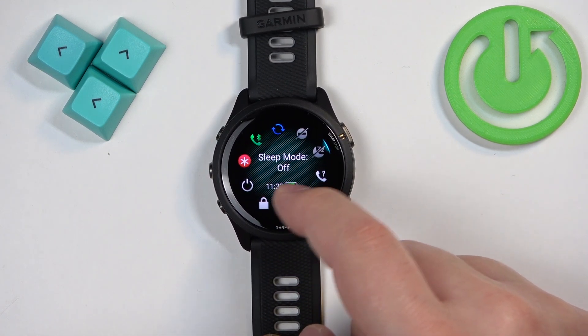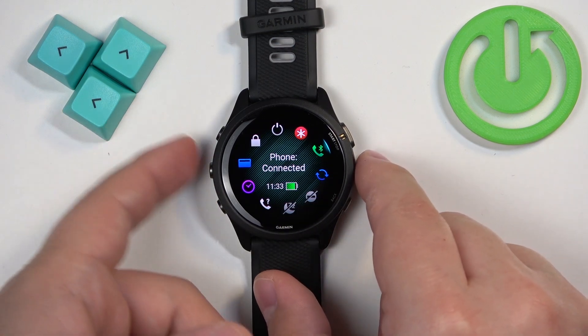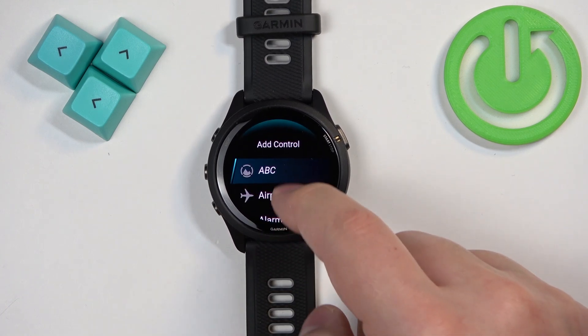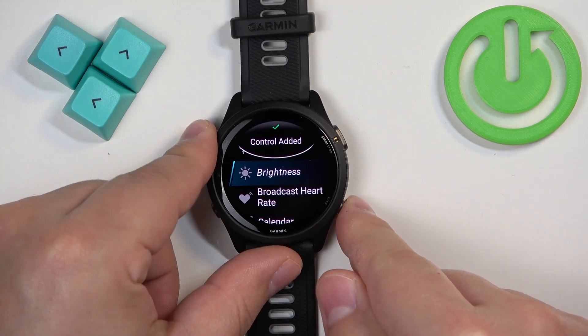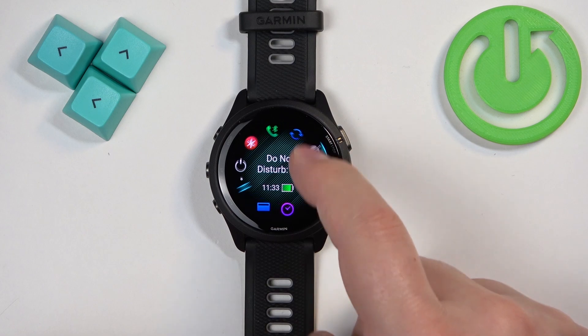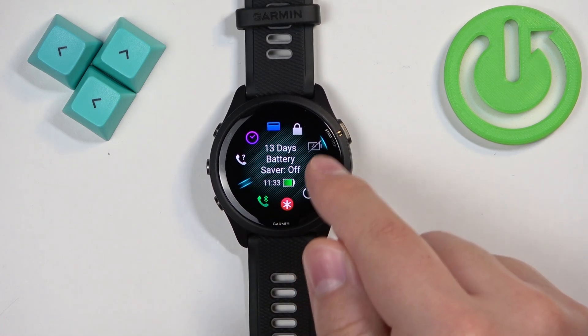By default it probably won't be there, but check anyway. If you can't find it, press and hold the up button, then tap on 'Add Controls' and scroll down to look for the battery saver icon. Once you find it, tap on it to add it, then go back to the controls menu and scroll through it — you should now find the battery saver.